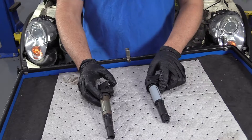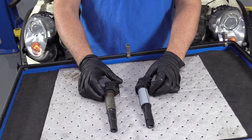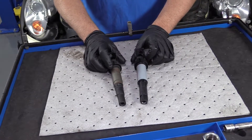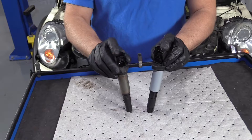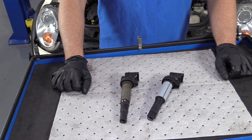Here's our old coil. Here's our new coil from 1AAuto.com. As you can see, the shapes are the same, very similar design — slightly different, but still the same. It has the same ratchet lock system for the connector. Get yours at 1AAuto.com and you'll be ready to rock and roll.